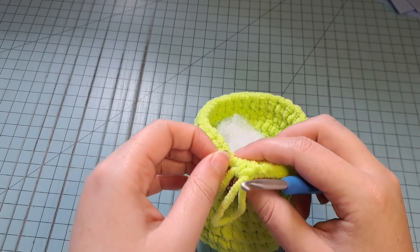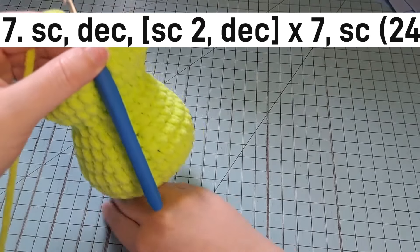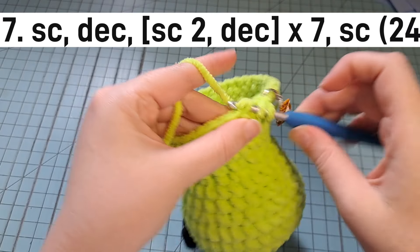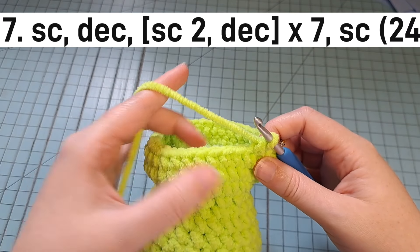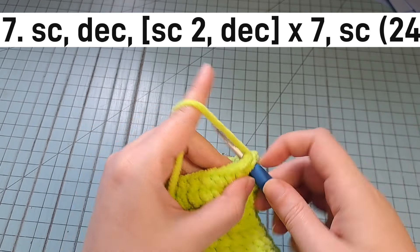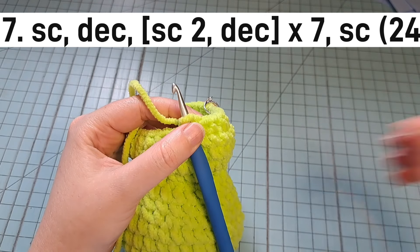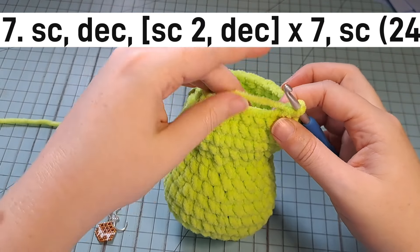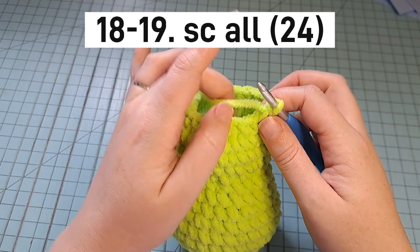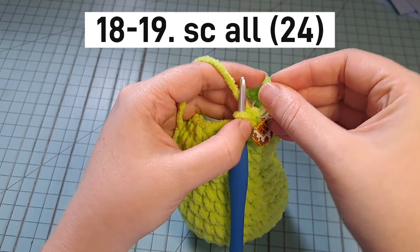Now we're on to round 17, which is a decrease round. Put your stitch marker back, then the repeat is: single, single, decrease — two single crochets and then a decrease — all the way around to the last stitch, which you single crochet. For rounds 18 and 19, just put one single crochet in each stitch around for both rows.